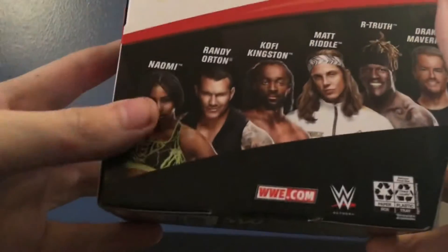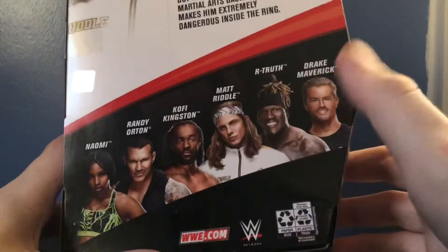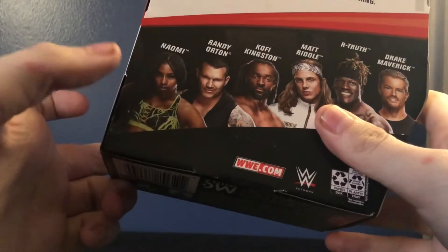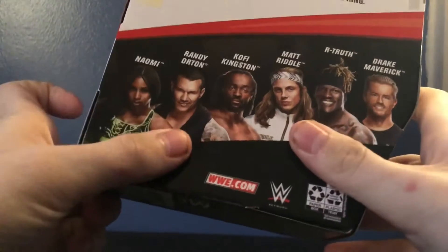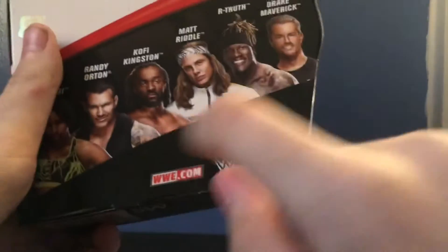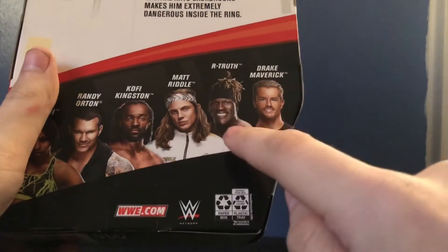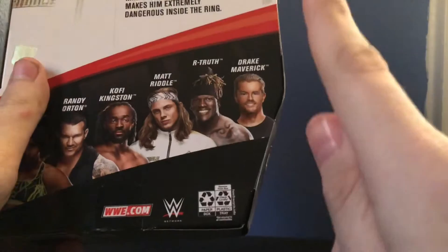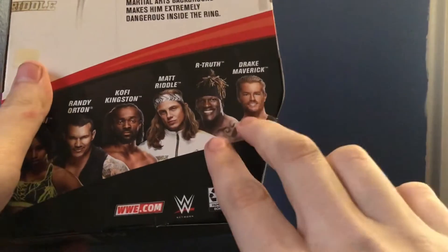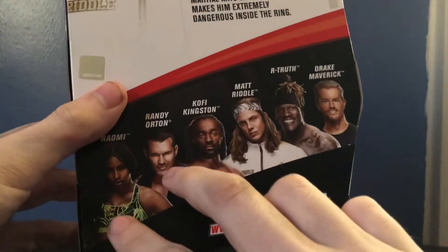On the side of the packaging we got the other figures in the set: Naomi, Randy Orton, Kofi Kingston, Matt Riddle, R-Truth, and Drake Maverick. I'm definitely going to get Naomi in both regular and chase at some point. Randy Orton I'm definitely getting. Kofi I already reviewed — check that out. R-Truth was my previous review, and Drake Maverick I reviewed last week. Stay tuned for Randy Orton and Naomi.